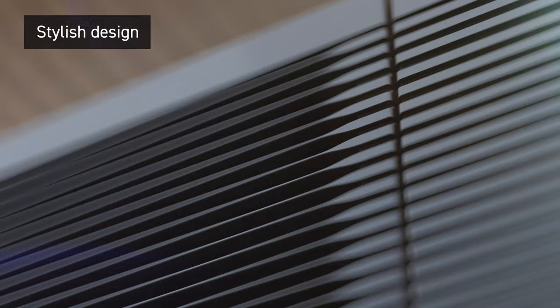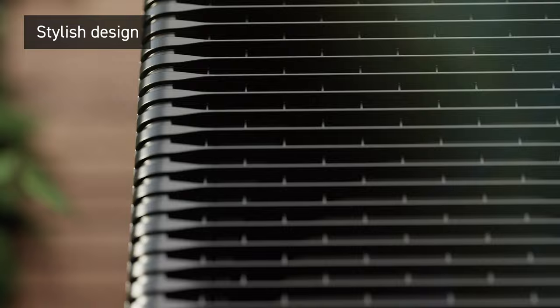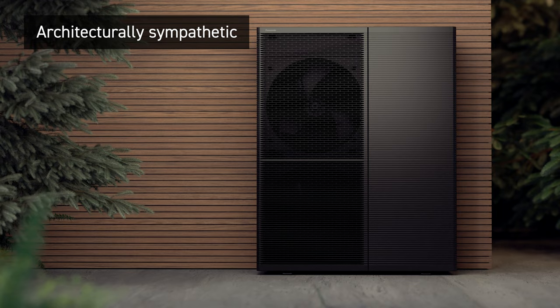A range designed for the ultimate user experience. Anthracite grey — an architecturally sympathetic design, seamlessly integrating into any setting.